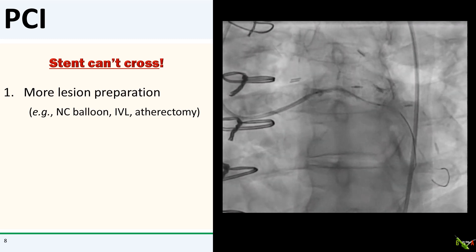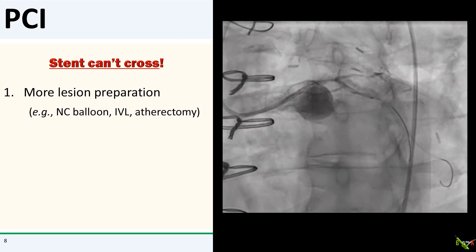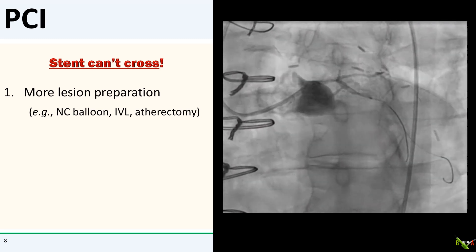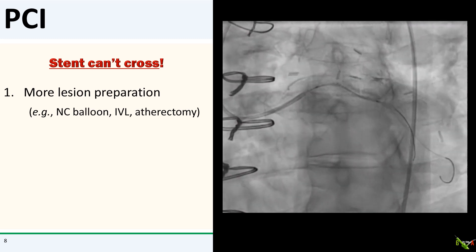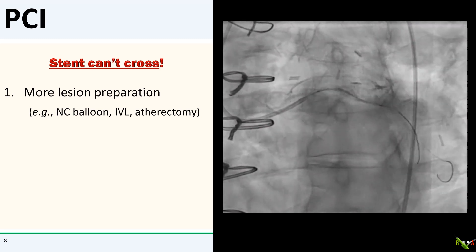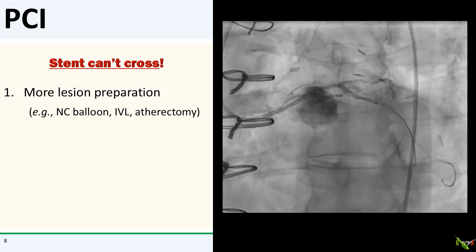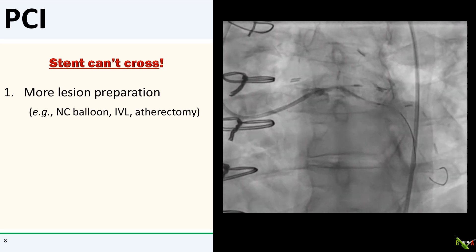Here is my standard approach for dealing with a situation where you can't get your stent to where you need it to be. The first step is more lesion preparation. The easiest thing to do is to balloon some more, either with an NC balloon as we have done, or if the lesion is calcified, a scoring balloon. You can also do shockwave IVL, and atherectomy can also be done unless you've already dissected the lesion, like we've done in our case.